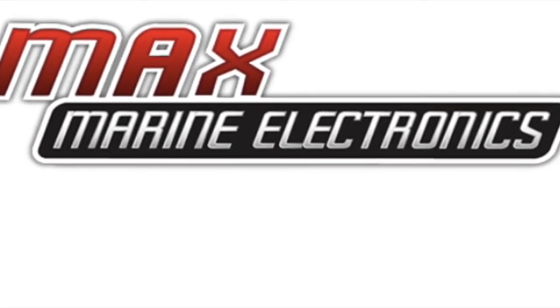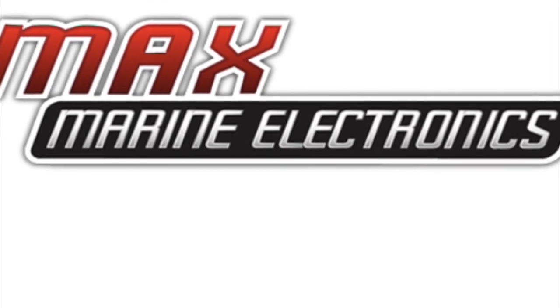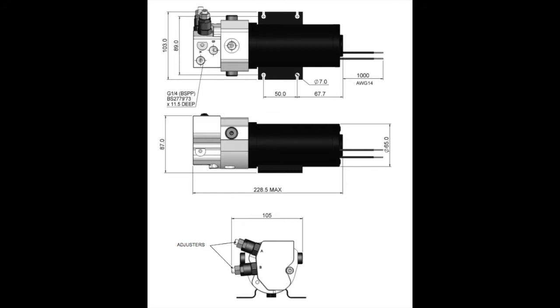Make sure to subscribe to this channel for more videos on everything marine electronics related. Today we'll be looking at hydraulic motors for autopilots.